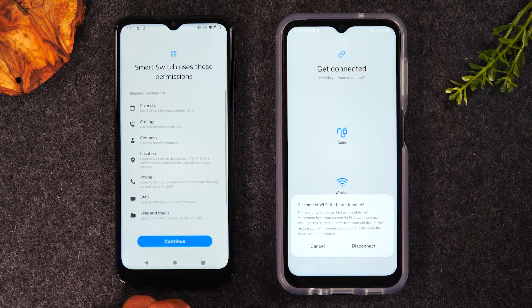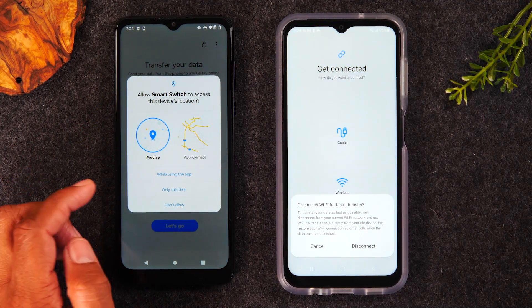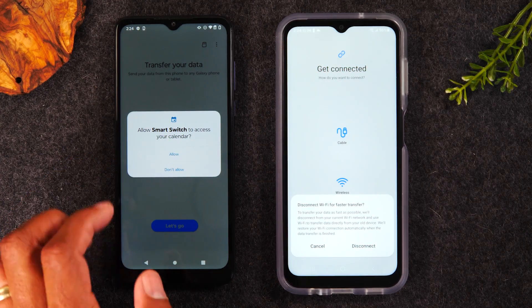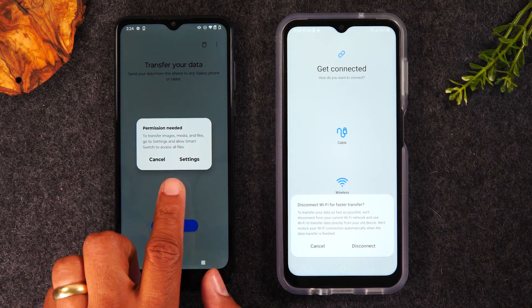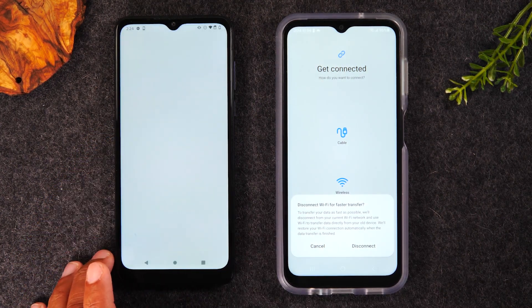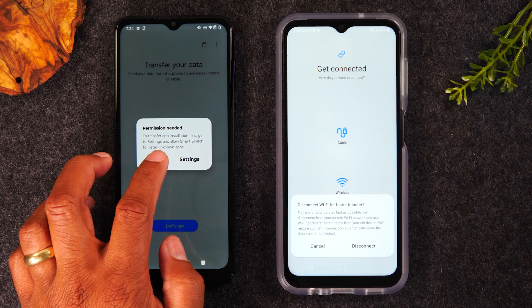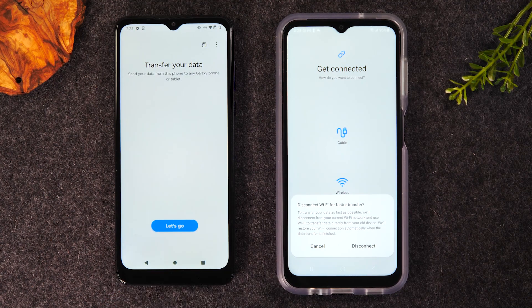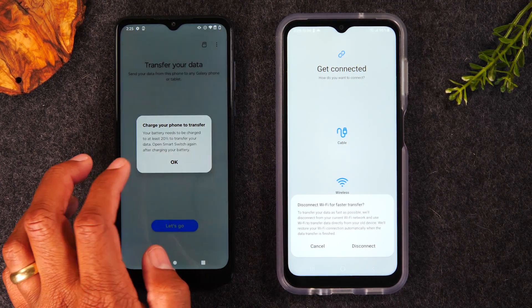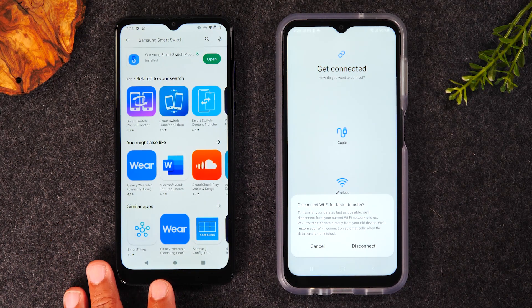Once the app is open, tap Allow, then Continue. It'll ask to use your device location temporarily — tap Only This Time, then Allow. You'll also need to allow it to access all the files on your phone. You may get an additional pop-up asking you to go to Settings to grant permission — just enable it there. One important thing to note: your phone will need to be on at least 20% battery or more for this to work properly.